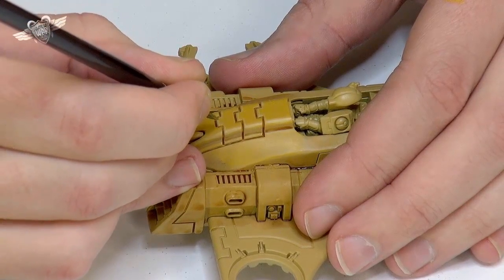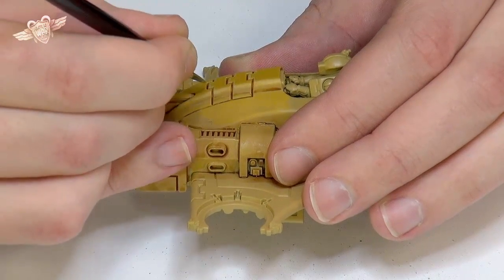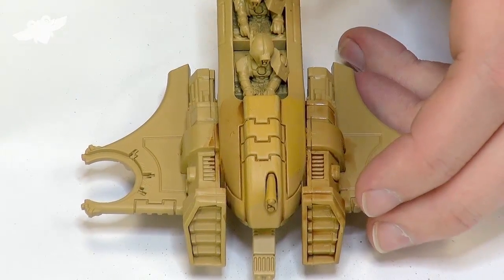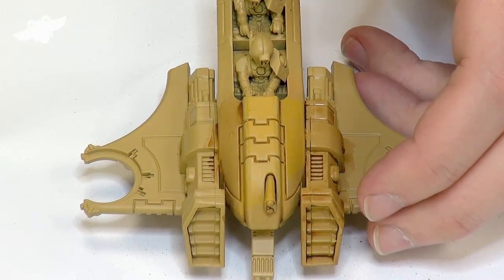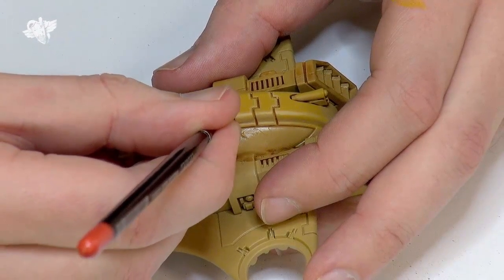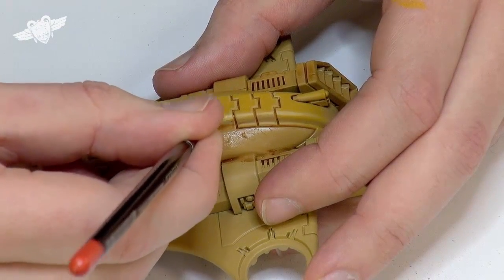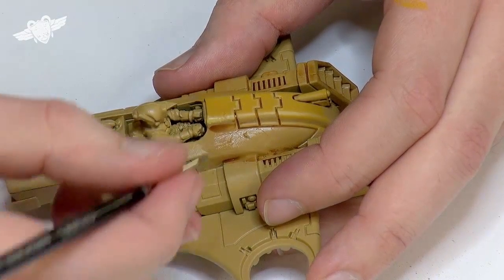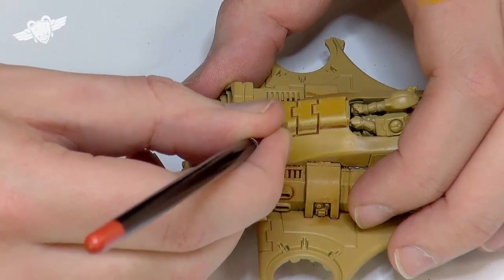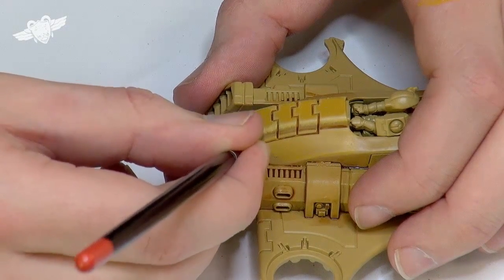I'm going to do a little bit of cheaty blending — not proper blending, but feathering. Where, for example here, I'm going to go along this edge and just pull it down, away from the centre, in a kind of jaggedy line — that's about the best way I can describe it. Like that. Because what the feathering does — the fact that the line is not straight — is give the illusion that the two colours are blending together, or helps the illusion, you would say.